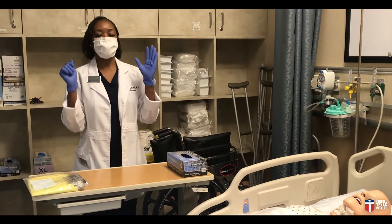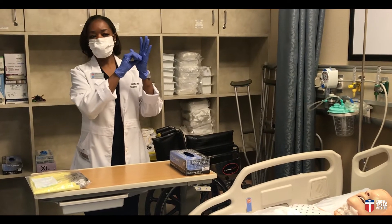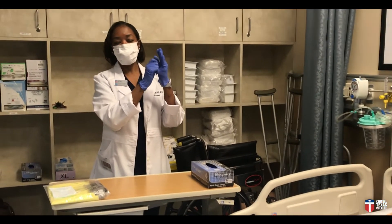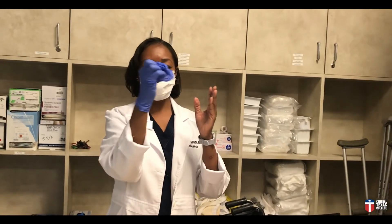To take off your gloves is where you need to be a little more careful. To properly remove your gloves, you first take the first glove and you pinch. Using your dominant hand, you pinch your non-dominant hand and you pull that glove off, holding it in your hand.